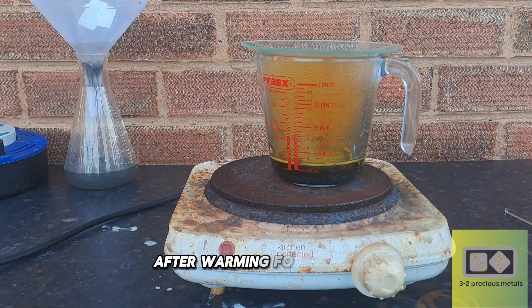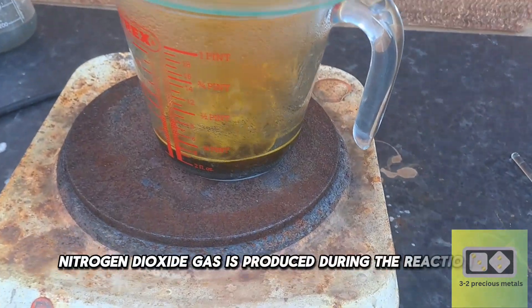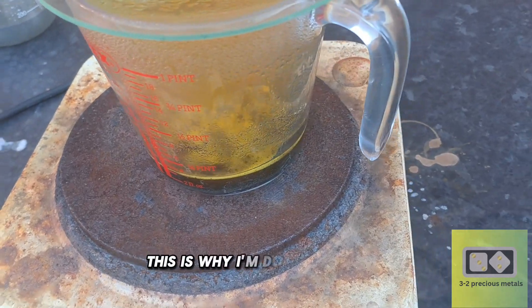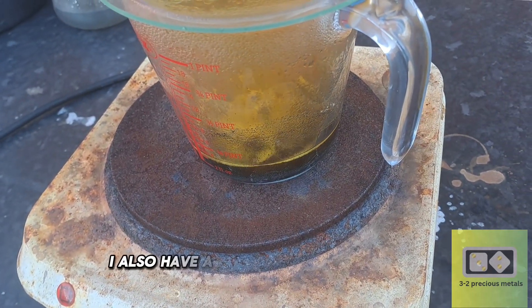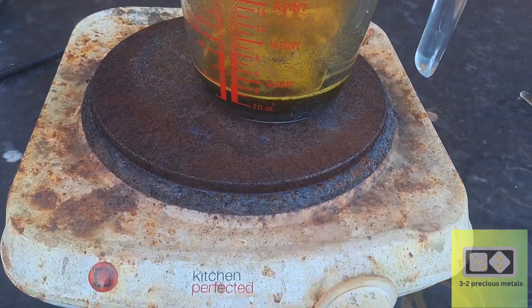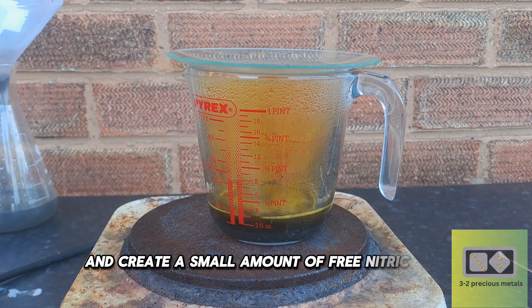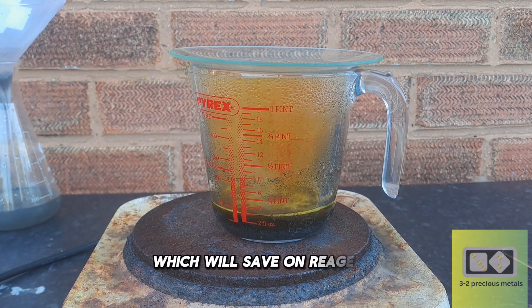After warming for 5 minutes, the reaction is underway. Nitrogen dioxide gas is produced during the reaction, which is why I am doing it outside. I also have a watch glass over the jug to contain some of the nitrogen dioxide. This will cause the gas to condense on the watch glass and create a small amount of free nitric acid, which will save on reagents.